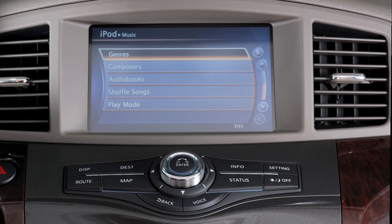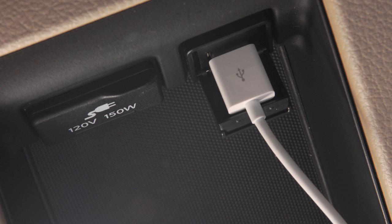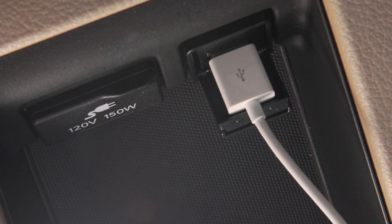Use the audio system control panel and any available touch screen keys to navigate through and make selections on iPod menu screens. When disconnecting an iPod, be sure to unplug the cable from the USB jack before removing the other end from the iPod.